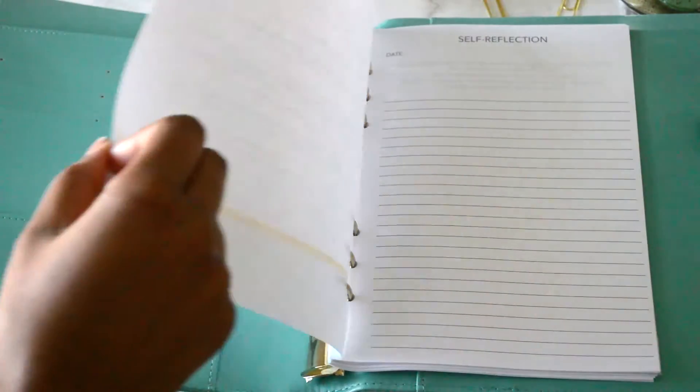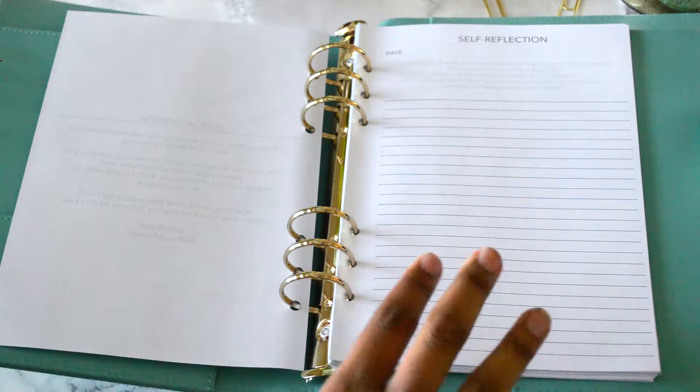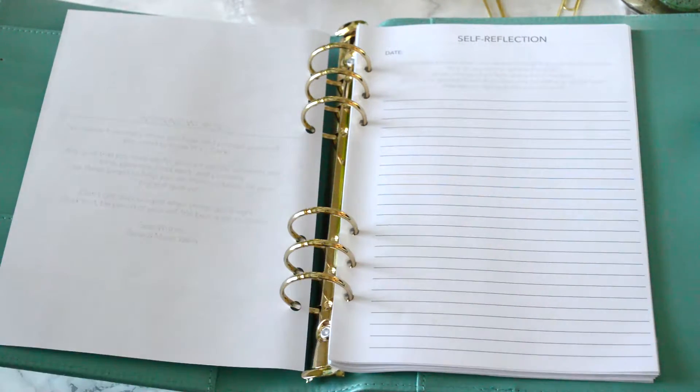So this is just the title page. Nothing special about that. And then I do have some inspiring words. This next page is the self-reflection journal, and this is perfect for when you finally peel it open and you're ready to get started — put your date down for when you start, and you're going to answer some important questions.